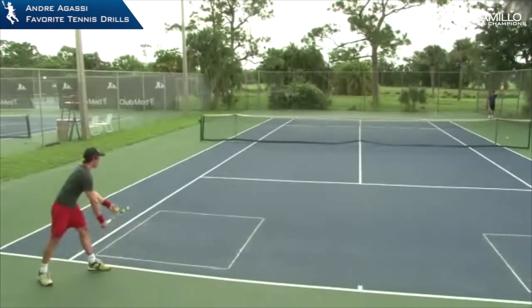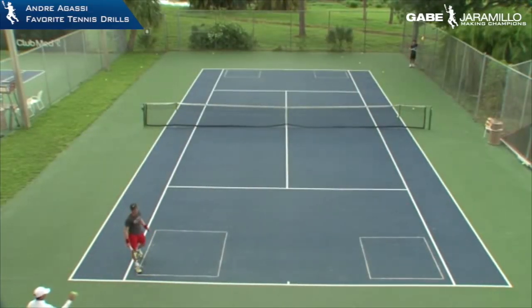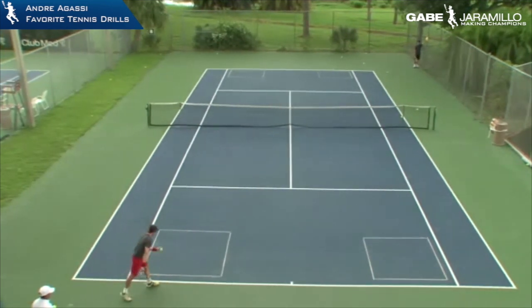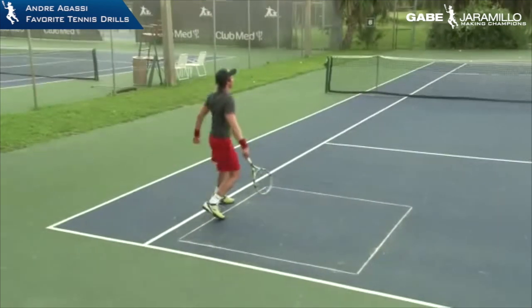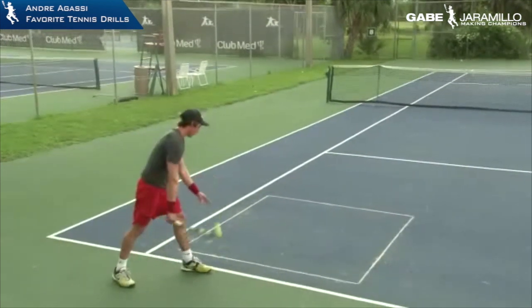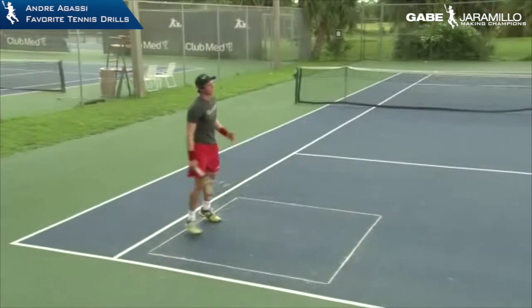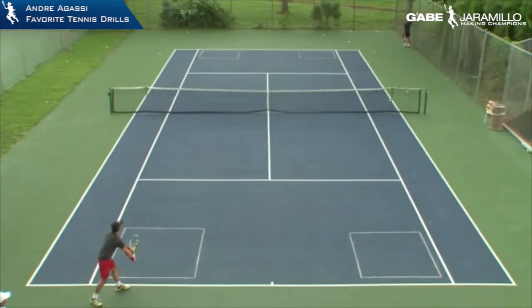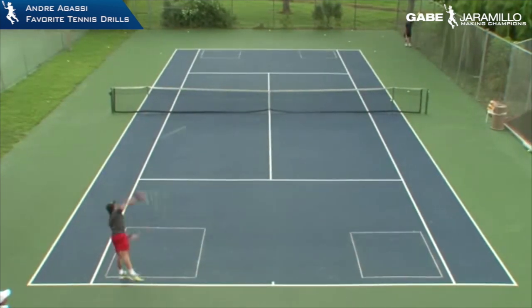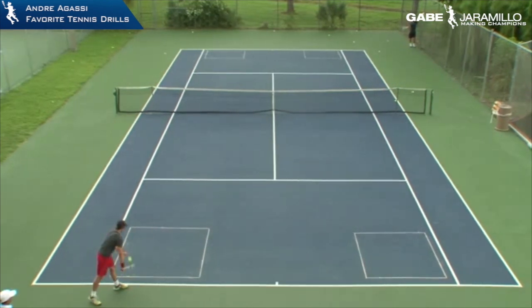I told him that second serve is more of a clay court serve — making sure he had a backhand grip, tossing the ball behind him, and hitting up on the ball. The key with the second serve is a good strong backhand grip and tossing the ball behind. From there, they're hitting up on the ball so when it kicks, it kicks up and to the right.